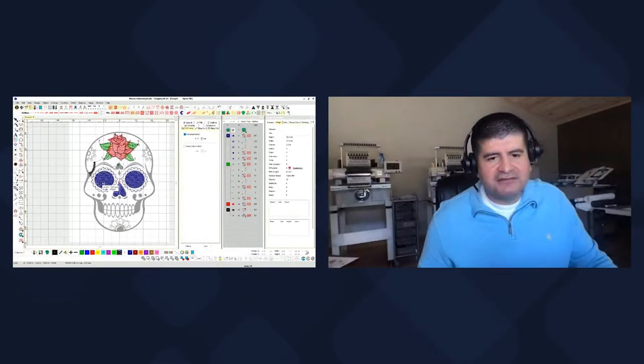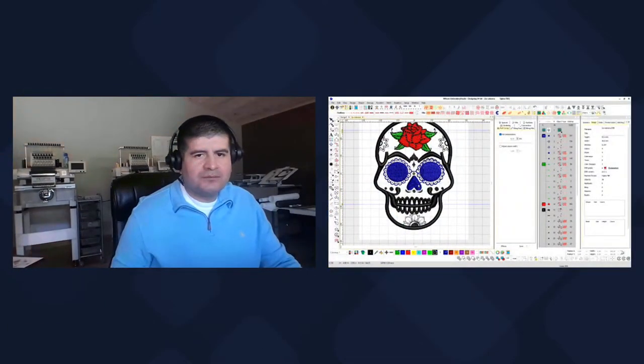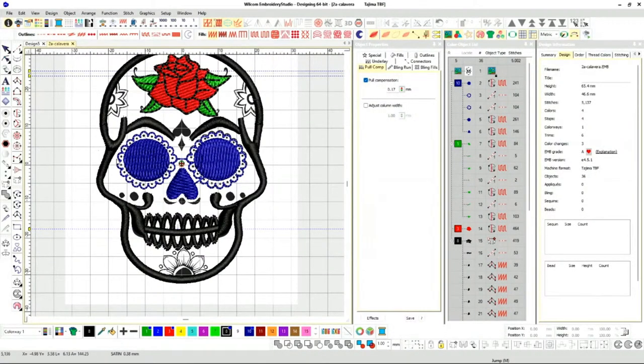Let me pull up the one that I've already done because I want to speed it up and stitch it out right now. Look at that — looks nice and clean right here. Let's look at some of these settings.